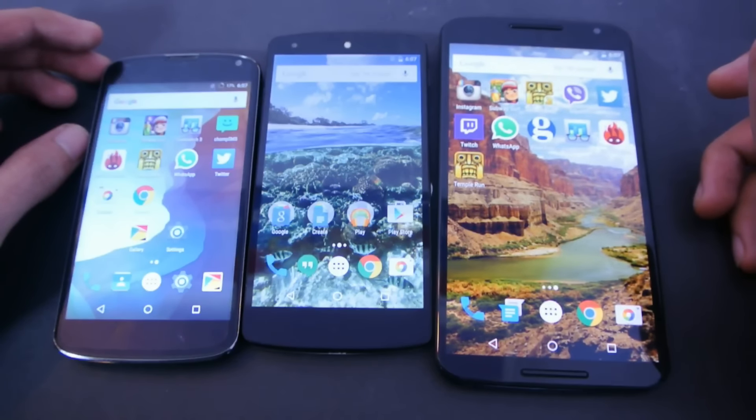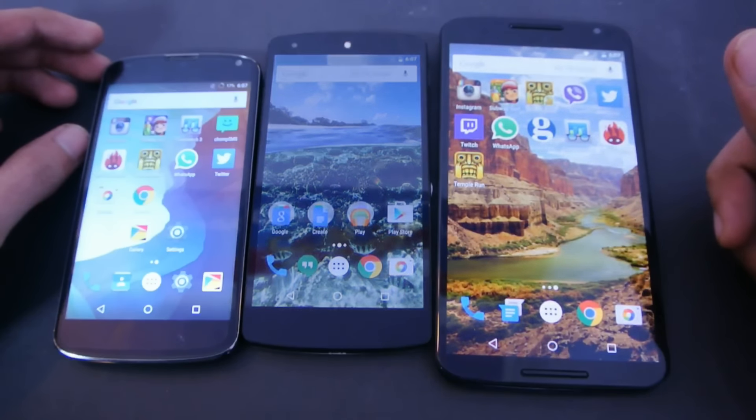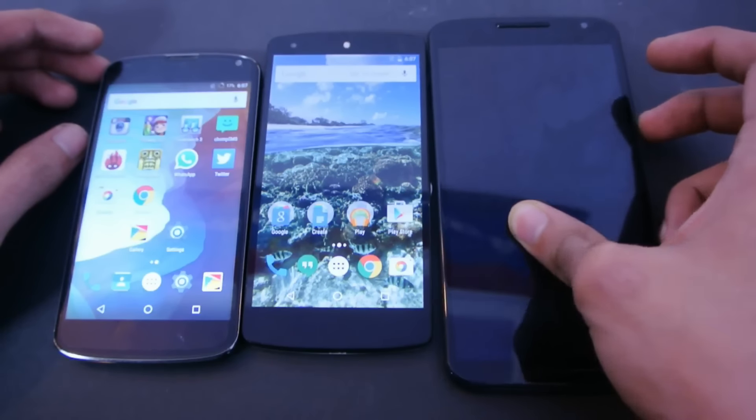In this video, we're not going to do the Intudo benchmark because it's not working well with the latest version of Android, which is Marshmallow. So I think we can go with Geekbench 3, which is also a nice app for benchmark numbers.